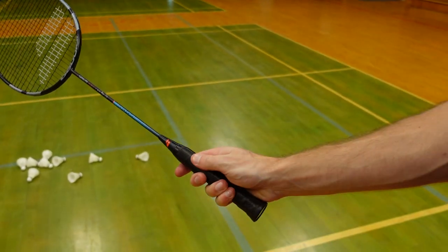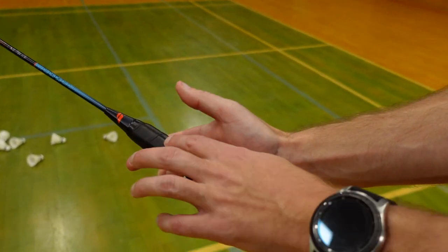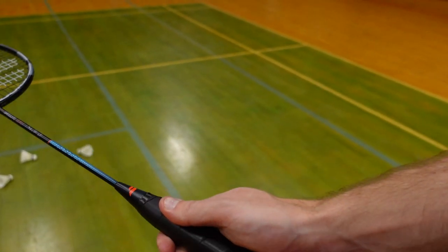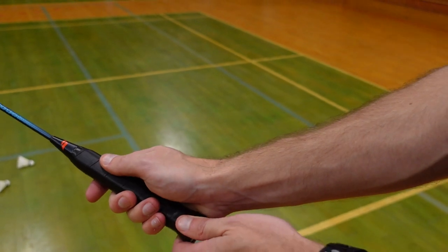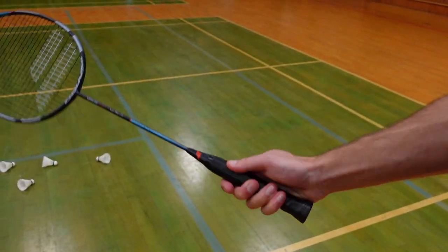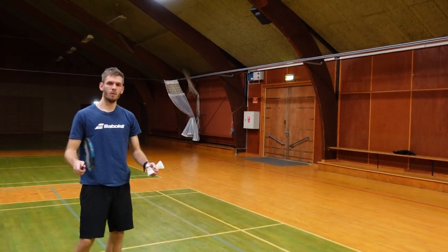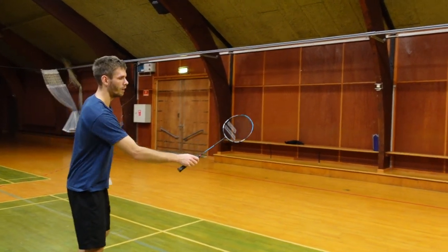I would advise you to hold on this narrow side, or a bit to this line here. You can put your thumb on the big flat side. From there you can push with the thumb to create the backhand — it's quite visible.